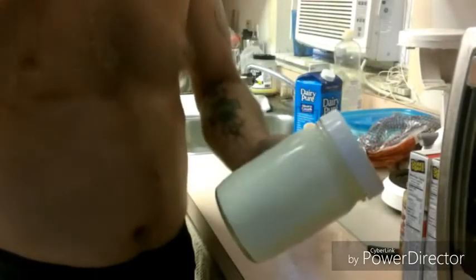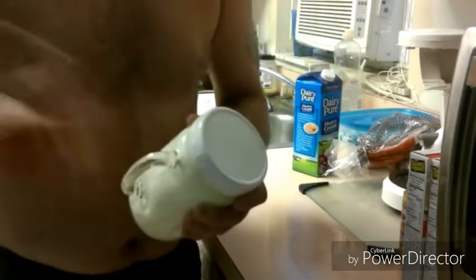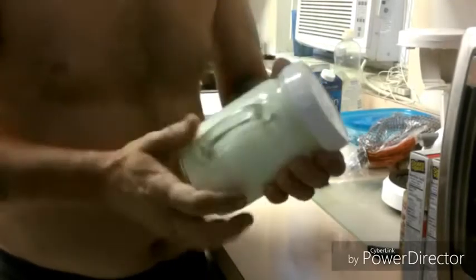What you want to do is you want to get it to separate, and then you'll have buttermilk and you'll have your butter. So I'm going to shake this up for about five minutes, and I'm going to get Monkey to help me since she's over there laughing at me. We're going to try this and we'll get back with you in just a second.